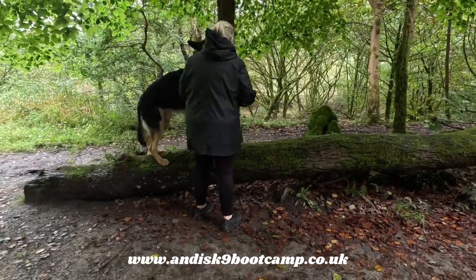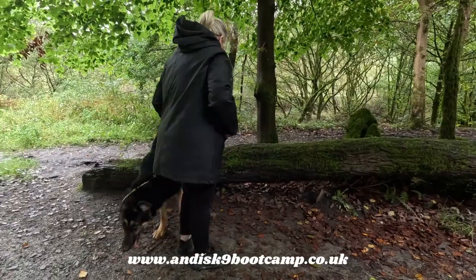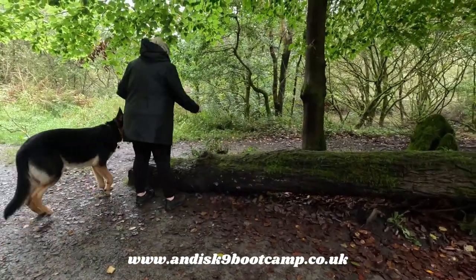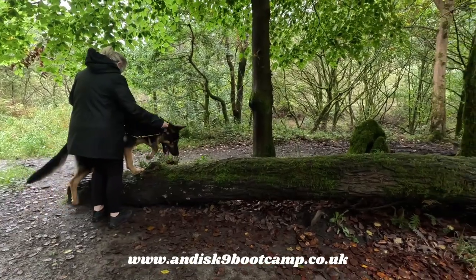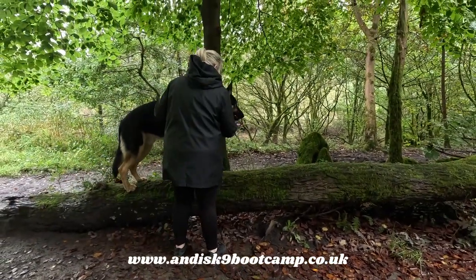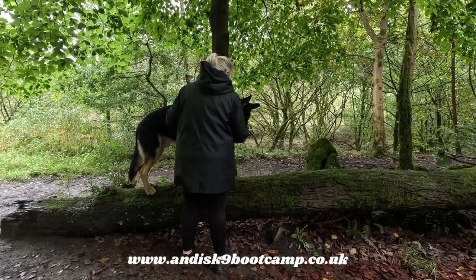Doing good — bring him off and then take him back on again. He's doing better. One more. Beautiful — stop there, give the treat. Good boy, nice.